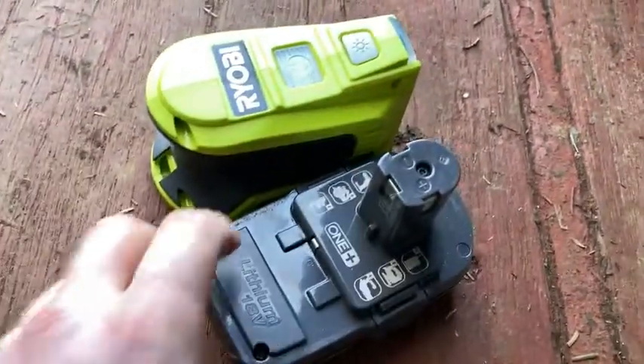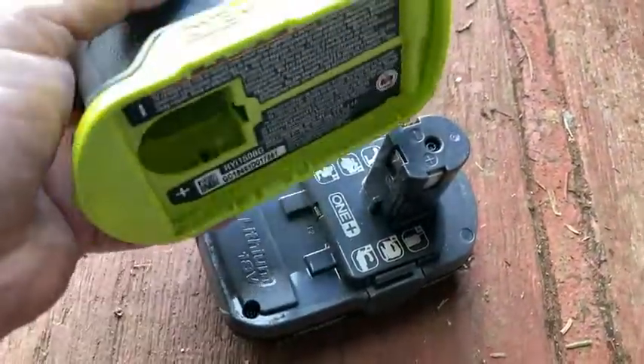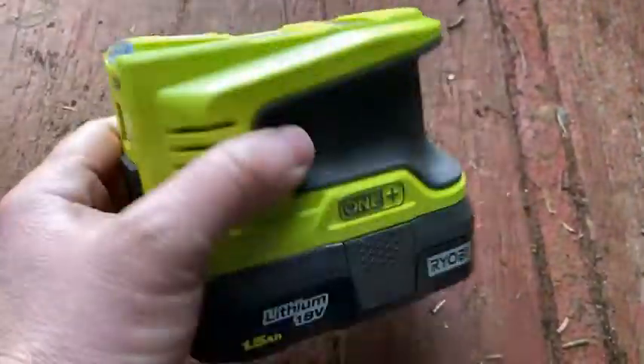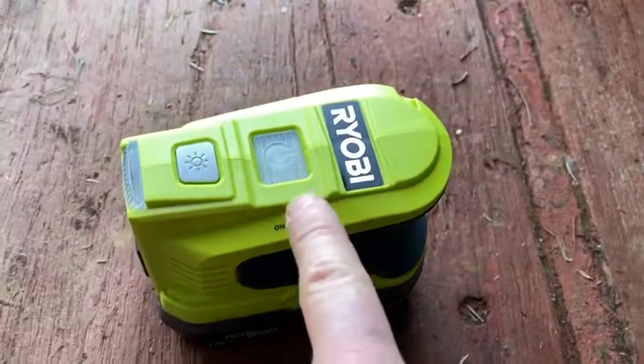Here's our Ryobi battery — 18 volt battery — and then you just do this. It goes like this. We're good to go, it's hooked up. So watch this, I'm going to press this button, it's going to turn on.